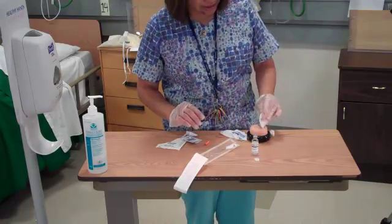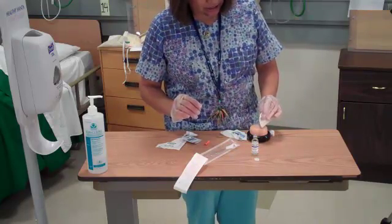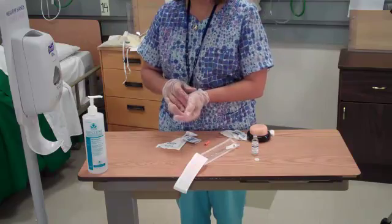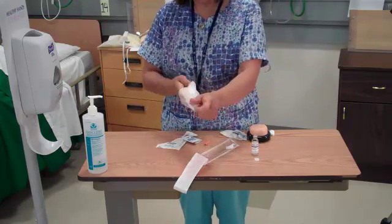Go ahead and assess the site, make sure that there's no bleeding or bruising, and the patient has tolerated the procedure well. Then you would go ahead and take your gloves off and document your medication.